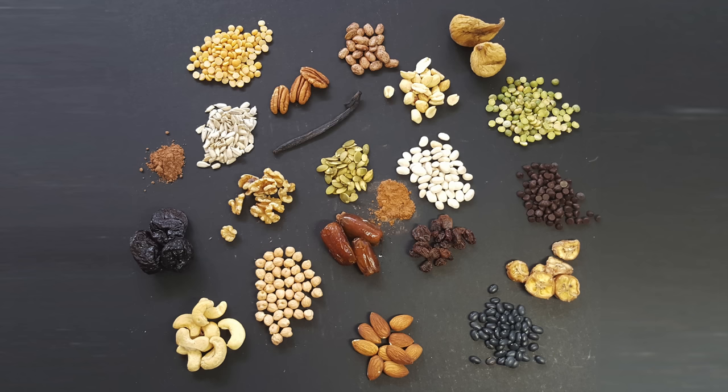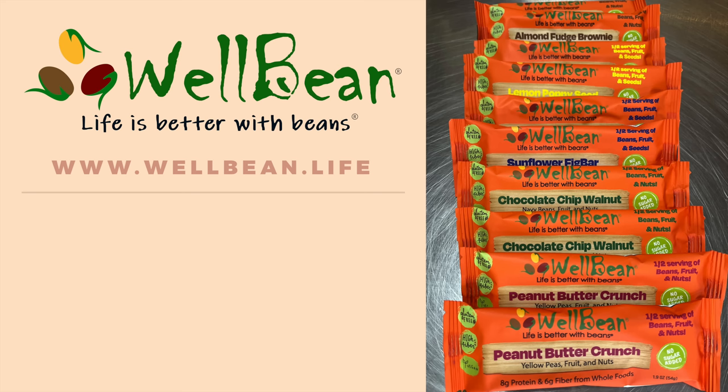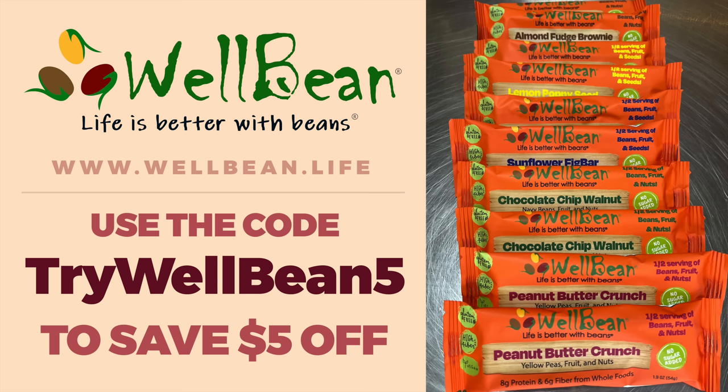Each bar is made only from an assortment of beans, fruits, nuts, and seeds. As a special deal for our viewers, follow the link in the description and use the code TRYWELLBEAN5 to save five dollars off a variety pack on your first order, because life is better with beans.